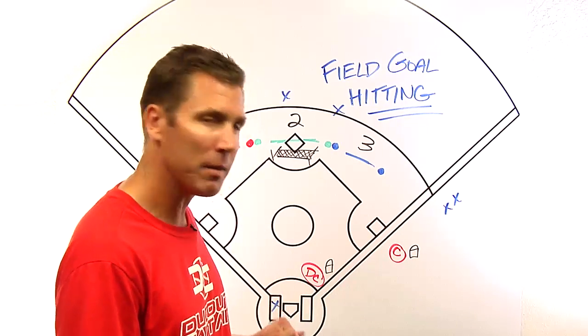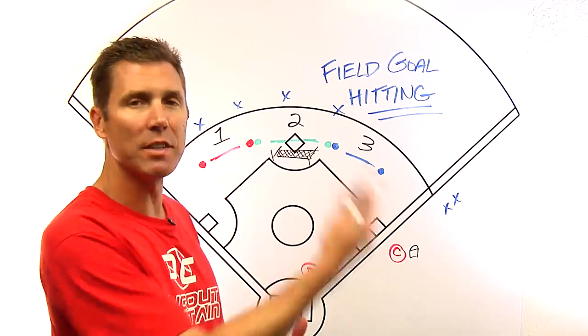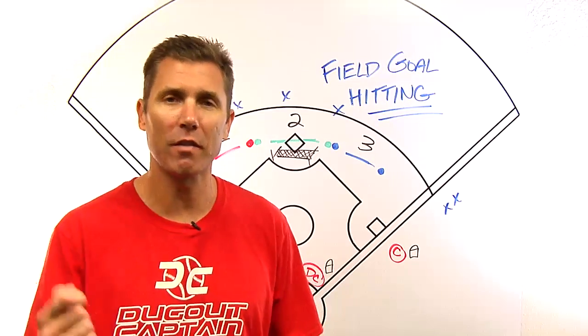They move to the diamond as on-deck batter, then live batter, and rotate around defensively. It's a good way to keep the entire team busy, and if you had another coach you could certainly involve a third area of offensive execution.